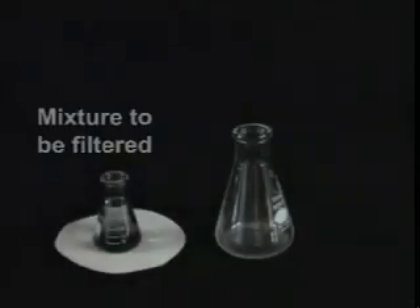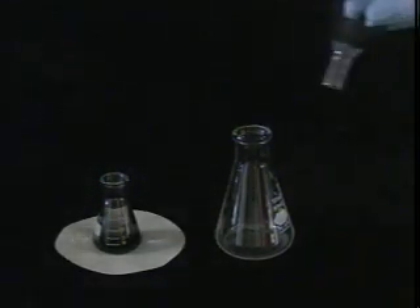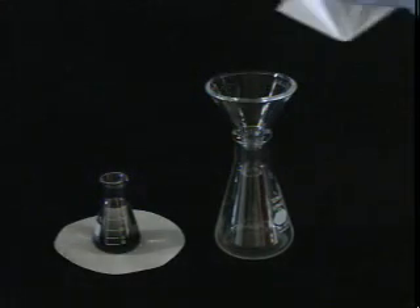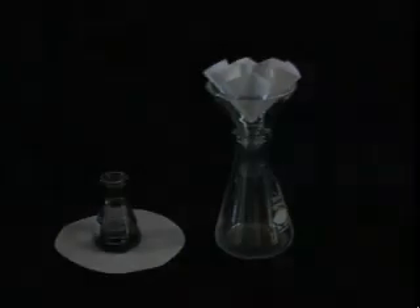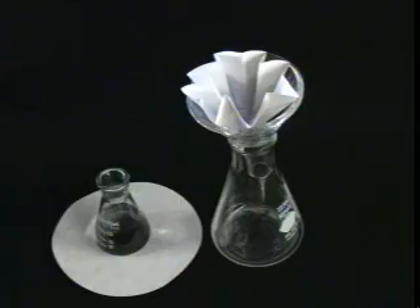Now for the setup. Here we have our mixture to be filtered, and here we have our collection flask. Into the flask, place your funnel — it should be appropriately sized. And into the funnel, place the fluted filter paper. Now that we're all set up, it's time for filtration! Pour the mixture onto the filter paper, being sure not to pour too much that it overflows. As the filtration progresses, add more of the mixture.